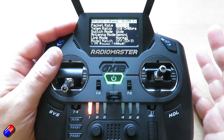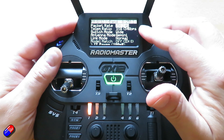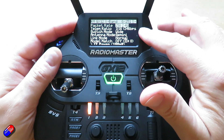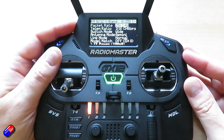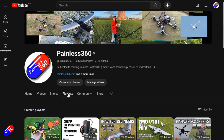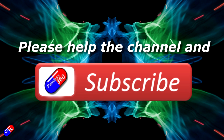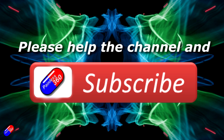Hopefully that answers it — come into the telemetry ratio and turn it up or down depending on what you need. I would change it so that more telemetry packets come back versus radio control packets being sent. Thank you for watching. Check out the playlist, and adding 'Painless360' to your search terms will help you find my content. If you haven't already, please hit like and subscribe — it helps a lot.